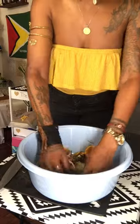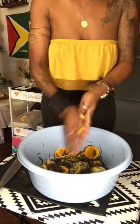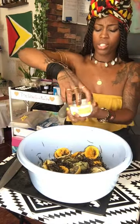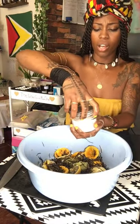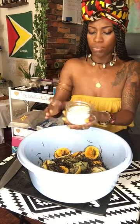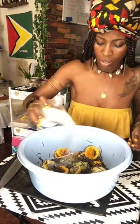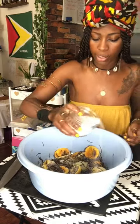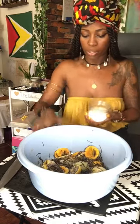I feel really good about this. I'm going to be adding salt now, because remember we're cutting and clearing. This is a mix of sea salt and Himalayan pink salt. I don't measure — it's by how I feel, like spirit wants me to put it. So I put a good amount.